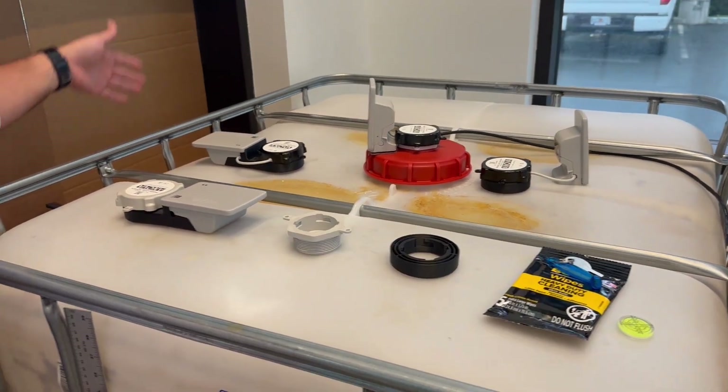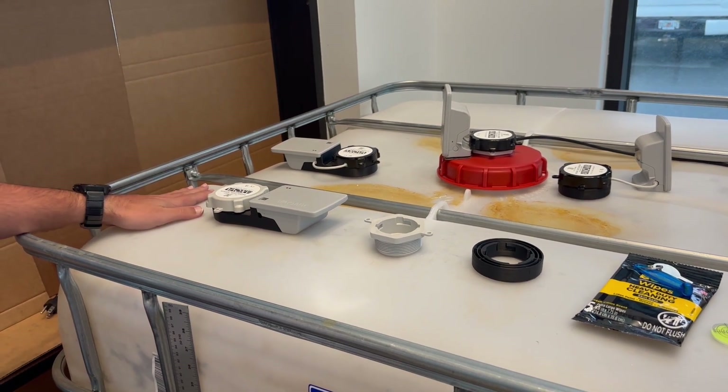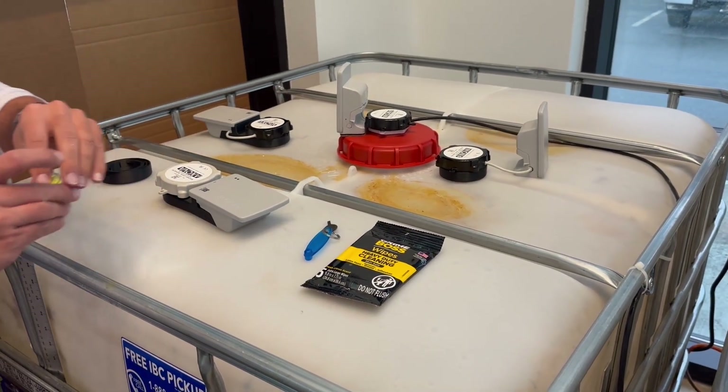Last, you don't want to install it on the edge of the tank, as it can have interference with things on the outside or the cage of it. You want to leave about six inches from the edges of the tank.